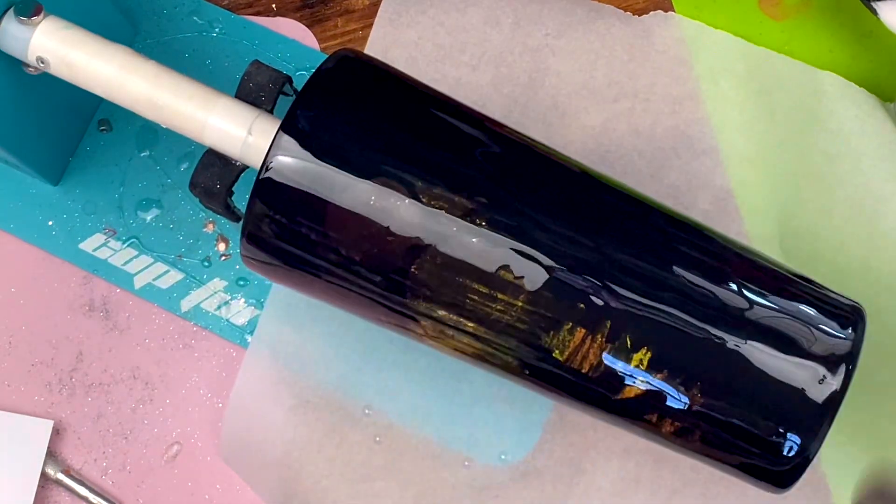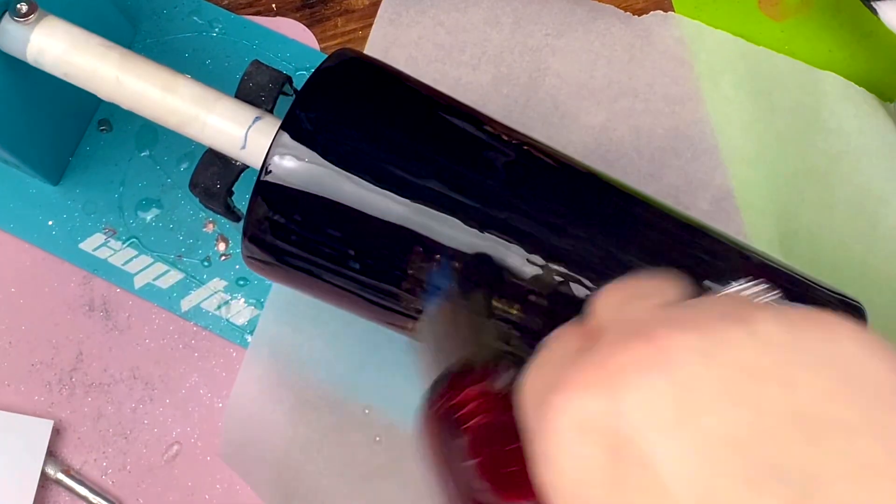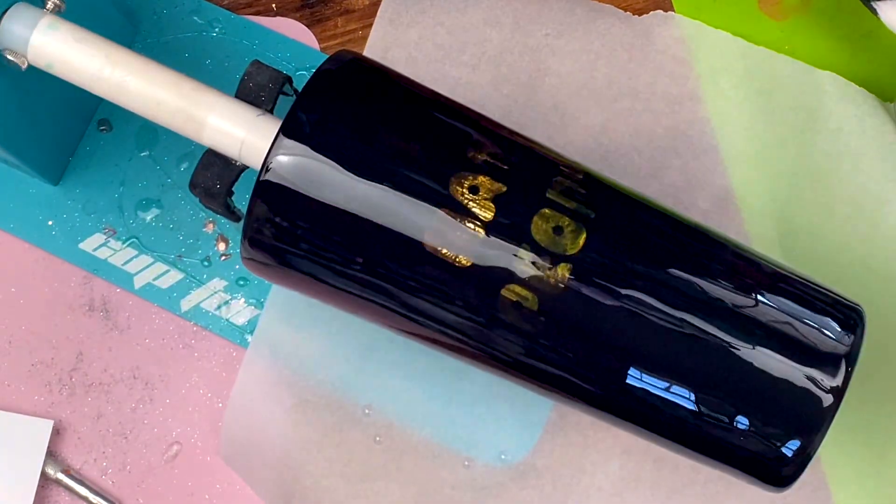I pop any bubbles and let it spin for 12 hours. After that was done, I gave it one final coat and then the tumbler was done. I really love how this turned out — it's a really cool effect doing a peekaboo.